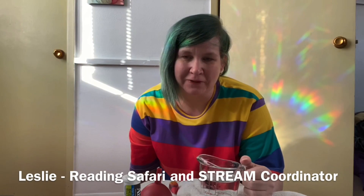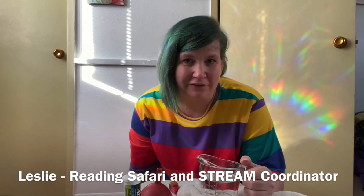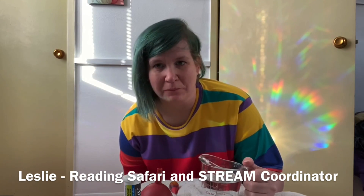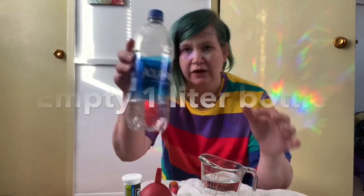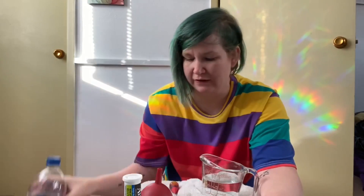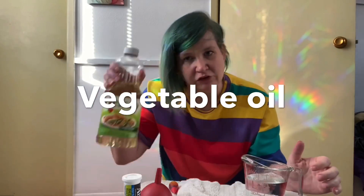Hey everyone, welcome to Maker Monday! This Monday I have hopefully a very easy and fun project for us called Blobs in a Bottle. For this particular project you are going to need a one-liter bottle that is empty — I have a water bottle here but a soda bottle or whatever will be just fine. You will also need three-quarters of a cup of water and some vegetable oil.